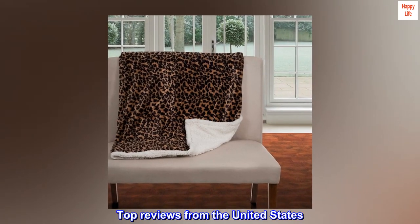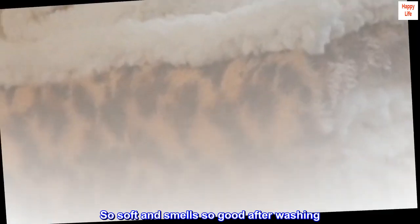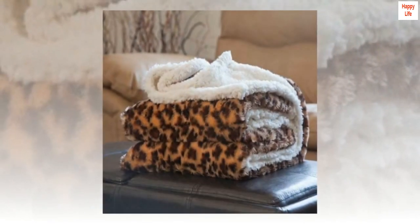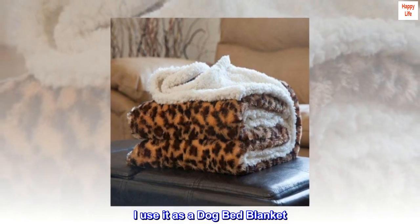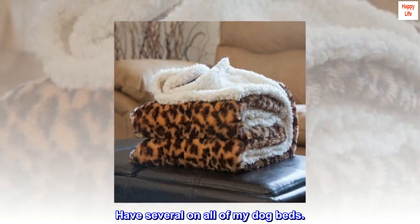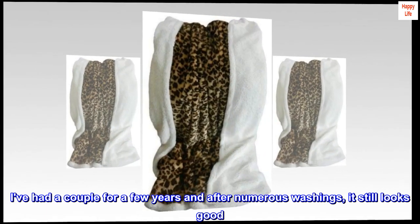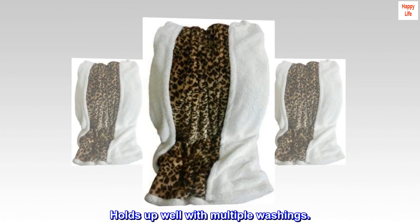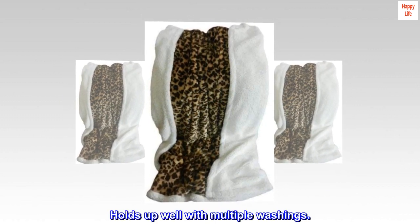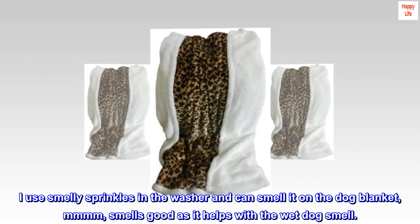Top reviews from the United States. So soft and smells so good after washing. I love this throw — I use it as a dog bed blanket. I have several on all of my dog beds. I've had a couple for a few years and after numerous washings it still looks good. Holds up well with multiple washings.